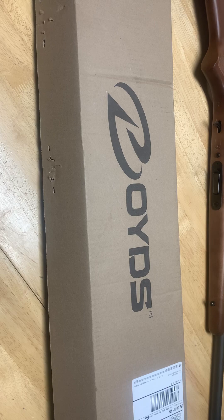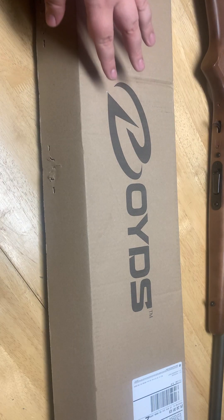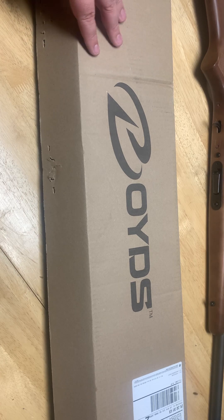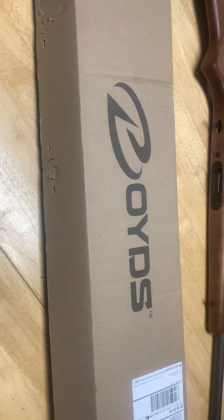A lot has happened since the last time I've done a Good, the Bad, and the Bubba. Bear with me, guys. I want to introduce this project to you. I contacted Boyd's because I wanted to do a build for another bolt-action rifle. I really only have two bolt guns right now.